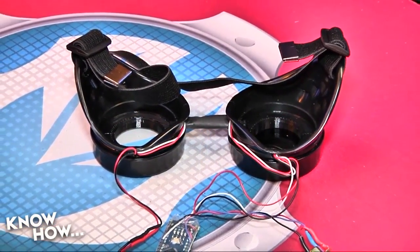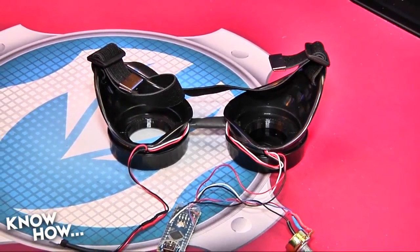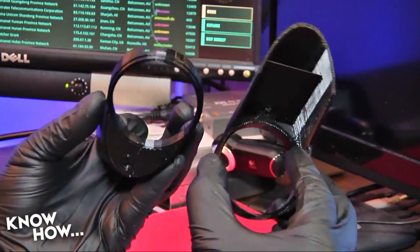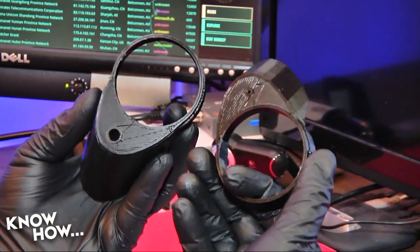Including last week's assembly, you should now have a power source, two daisy-chained LED rings, an Arduino, and a potentiometer to control it all. Now let's go ahead and integrate it with our 3D printed frame.